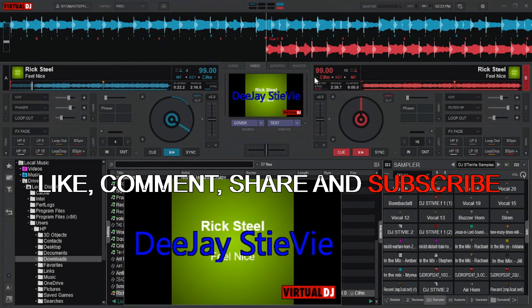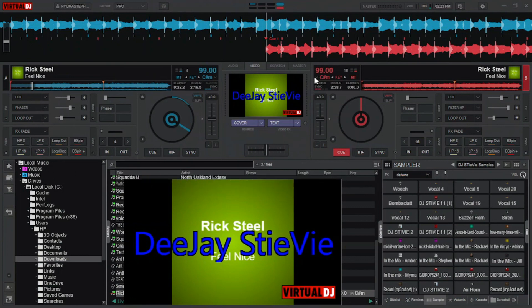You will be just using three keys to scratch and stop the music. And that's it for the scratch mapping. Please like, comment, share and subscribe to this channel to see more videos like this. See you in the next video. Bye.